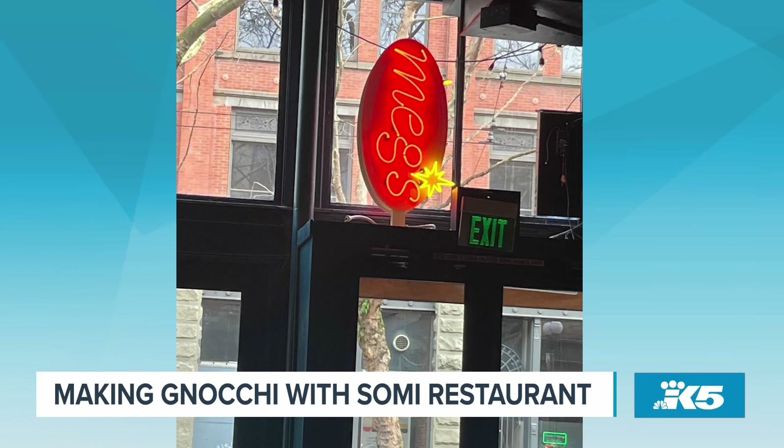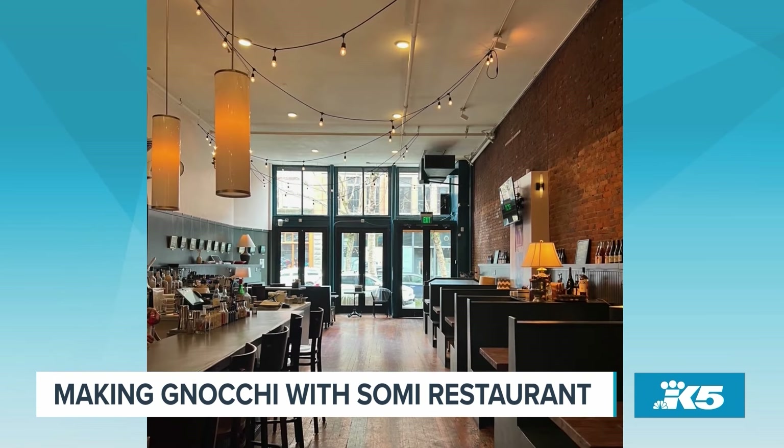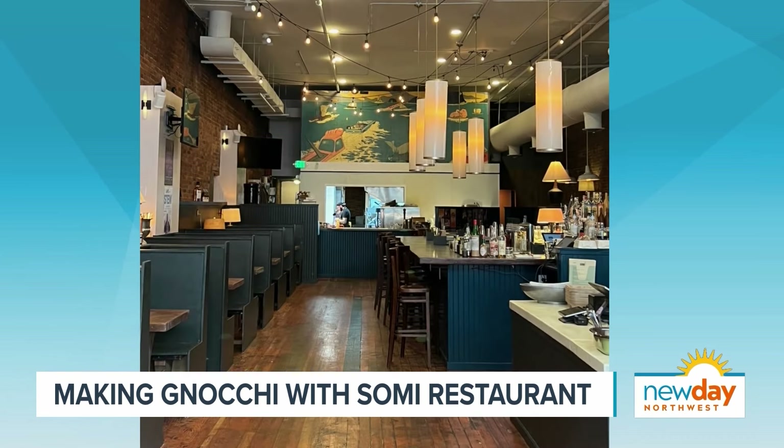Tell me a little bit about the concept of Somi as a restaurant. The concept is elevated comfort food — approachable for everyone in the neighborhood to come in and enjoy a good meal, grab a good drink, whether it's alcoholic or not. We also have a non-alcoholic cocktail menu. We have quite a few menus, actually. Lunch from 11 to 3, dinner from 4 to 8:30, happy hour 4 to 6, and Wednesday through Saturday from 2 to 4 we do Meg's pop-up, where we do our smash burgers.